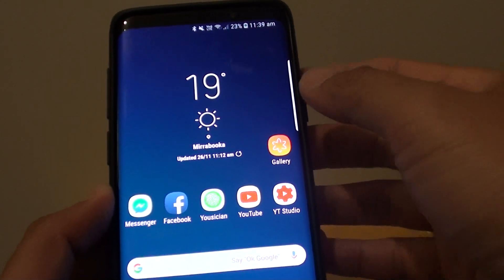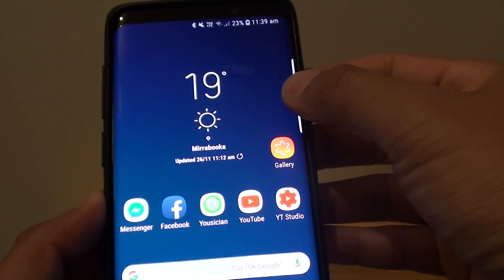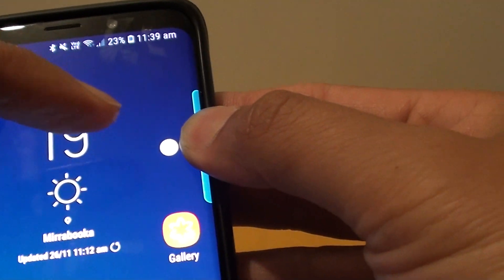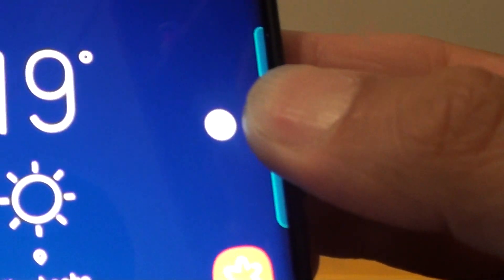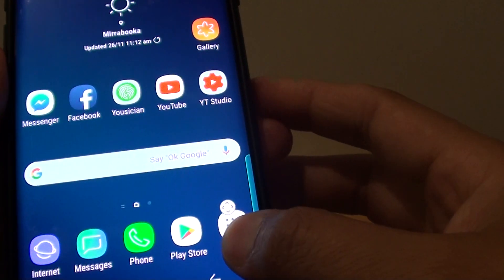The first and the easiest way is to tap and hold the edge panel right here. Once you hold after one or two seconds, you can see the move icon appears. So you can drag it around like this, drag it up and down.